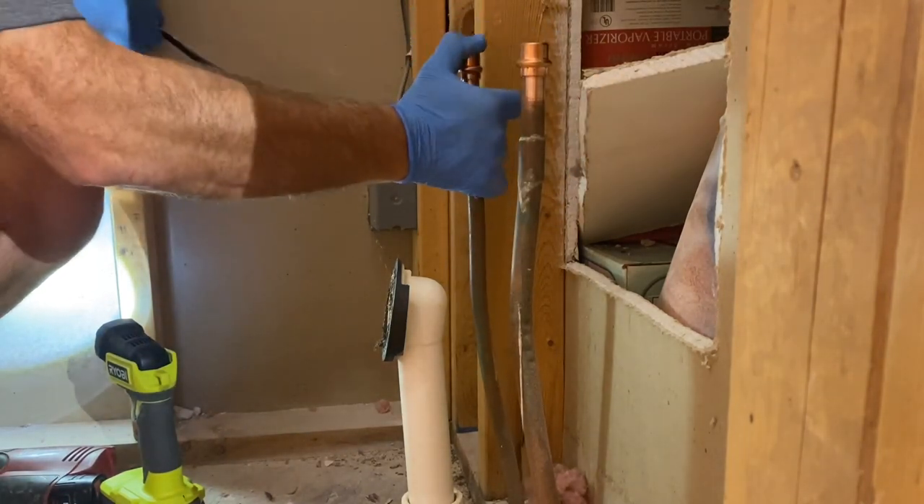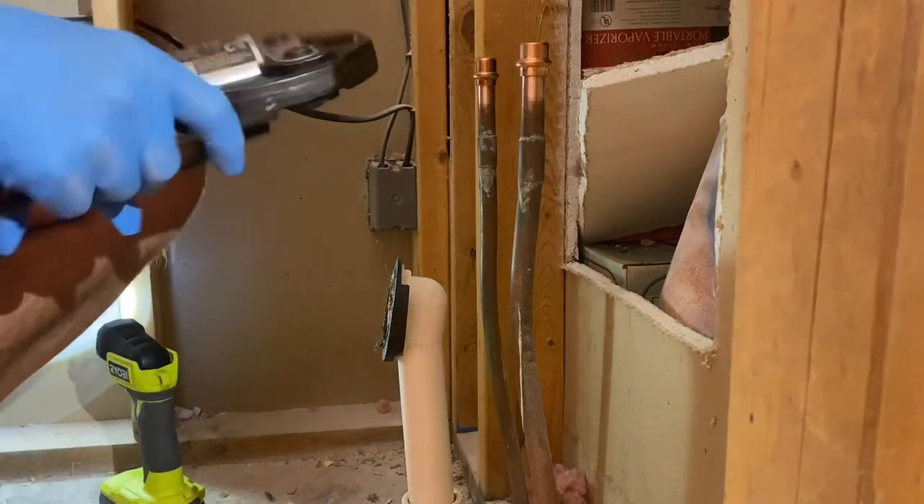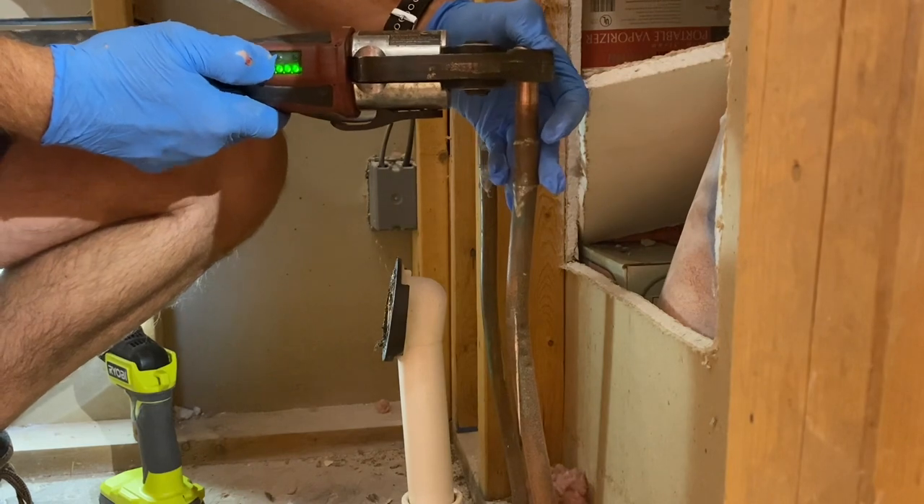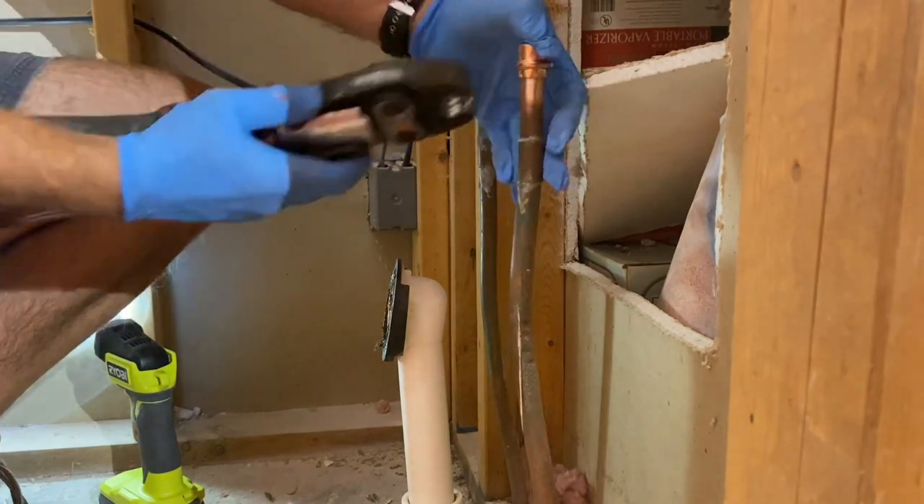You only want to use compression joints in a place where you need to service things, like on a P-trap under a cabinet. Now that the copper has been cleaned and reamed, we're going to go ahead and press these caps on here so I can get the water back on for my clients.